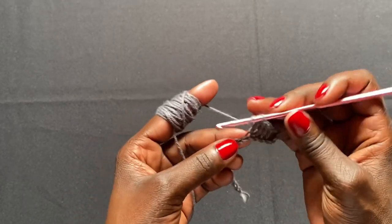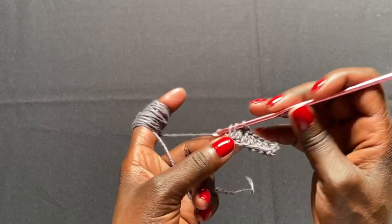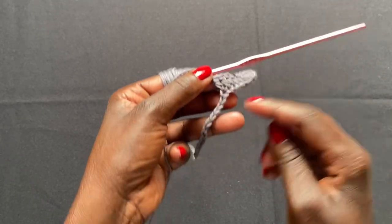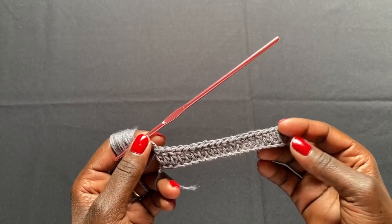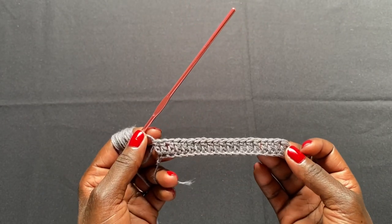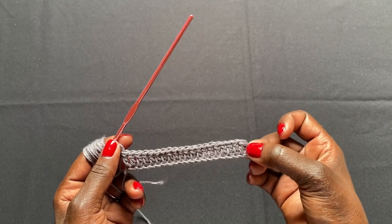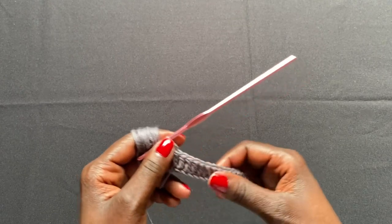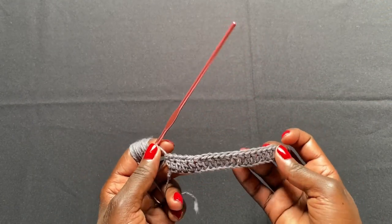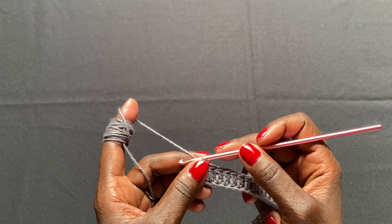I'll finish the remaining stitches off-camera, then come back to show you the second, third, and fourth rows. Once I've completed the first row of double crochets down the foundation chain, I end up with 21 stitches — because the turning chain counts as a double crochet. For my actual work that's 81 stitches total, and that count stays consistent throughout the project.